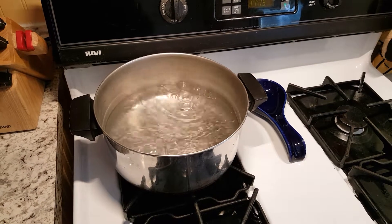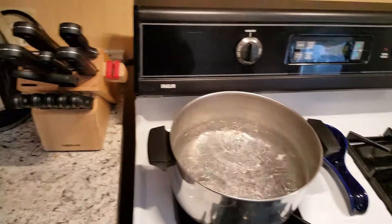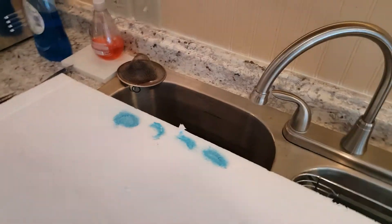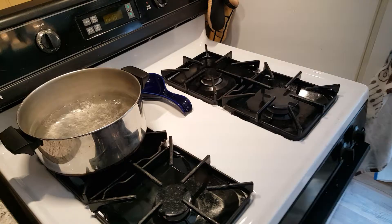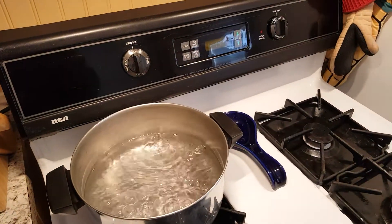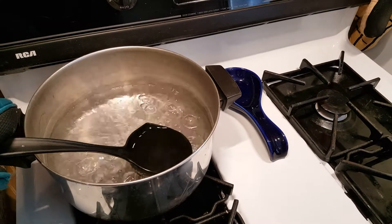Hello everybody. Today we're making soup — actually we're not. We're taking dents out of foam today. For those of you that work on your airplanes and crash them into trees like I do, or whatever, this is the method that you would use to remove those dents.